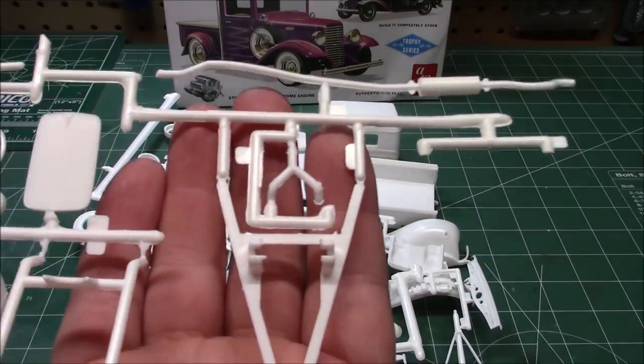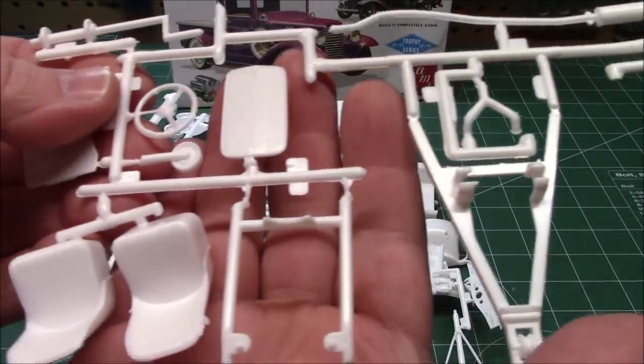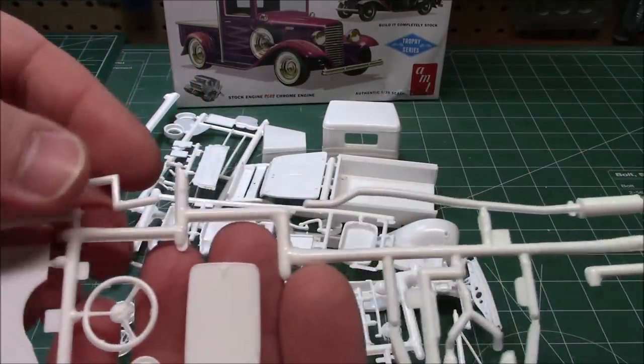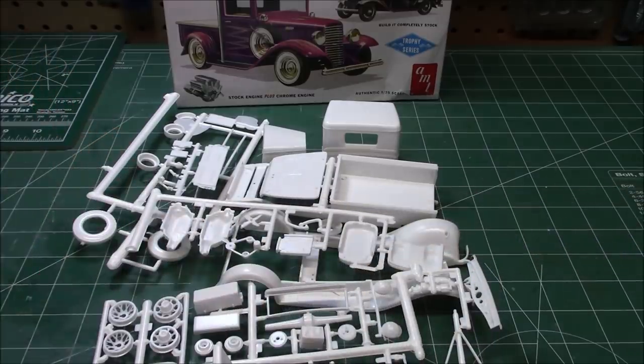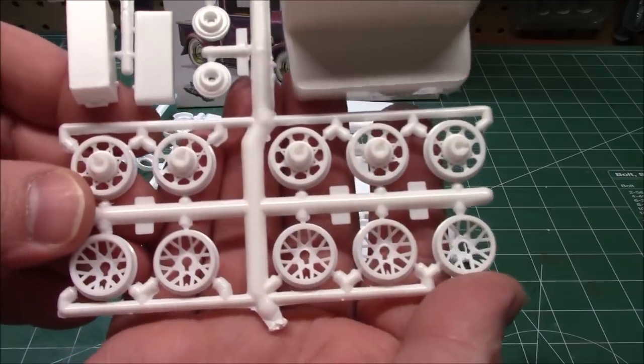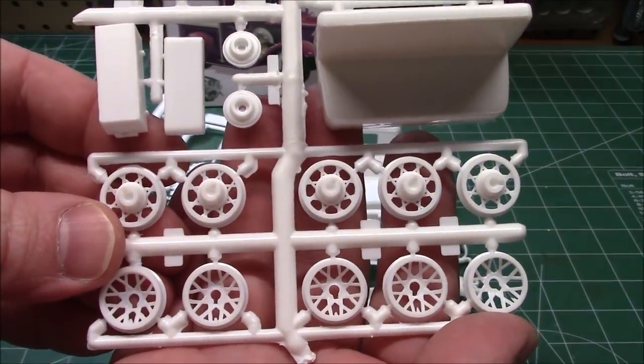The tow parts are included to make a tow truck. We've got bucket seats, a steering wheel, firewall parts, a one-piece exhaust, and all kinds of goodies in here. You're going to have so much stuff left for the parts box. Look at those sweet spoke wheels.